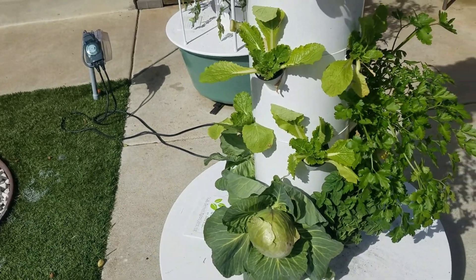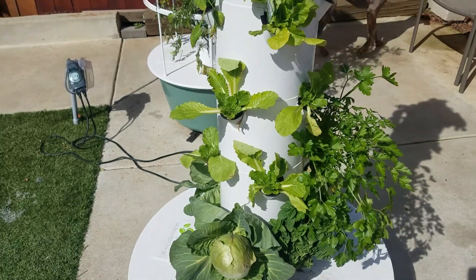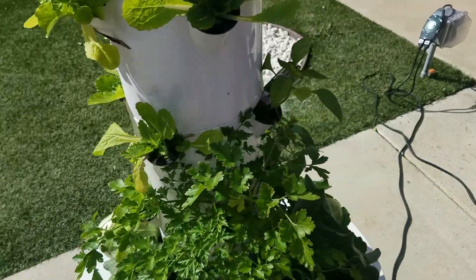Well, it's been a couple of weeks. We've done a little bit of work — actually, we've done a lot of work. You can see our tower has been pretty much cleaned up of all the vegetables.